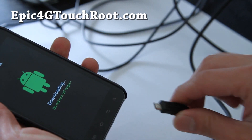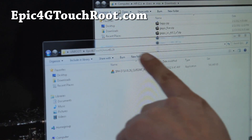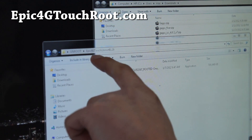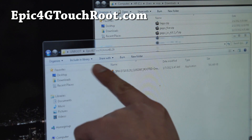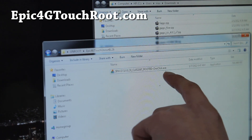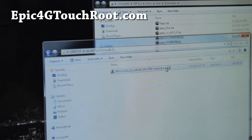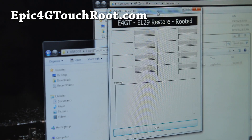Next, don't connect the USB connector to it yet. Go to your computer and download this zip file called Epic4GTouchEnrouteEL29.zip — I'll have links below. You'll get this file, SPHD710, this really long file with .exe one click. Double click it and it'll bring up the restore window.